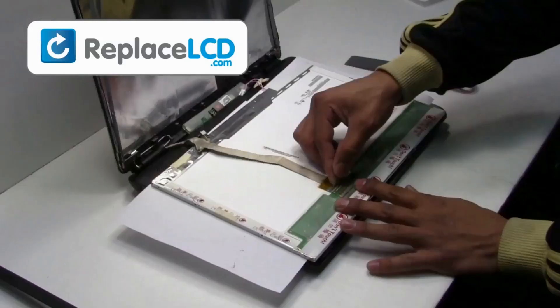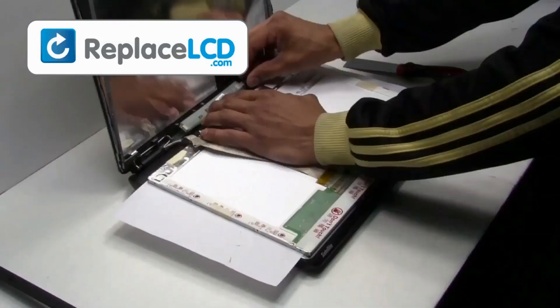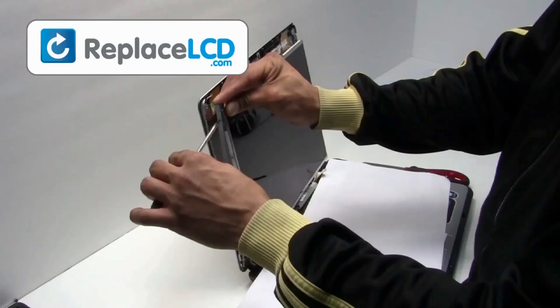To install your new LCD, reconnect the LCD cable to your LCD screen. Reconnect your inverter and/or webcam. Screw the hinges back onto the LCD.